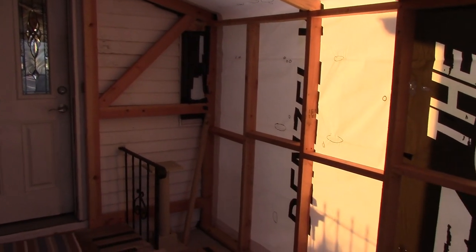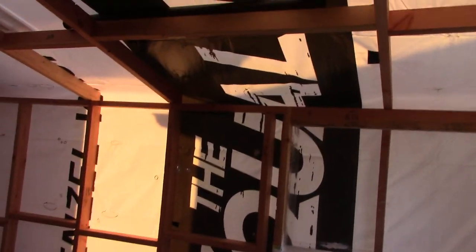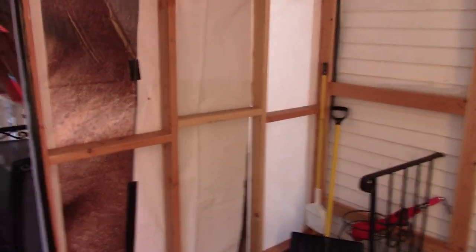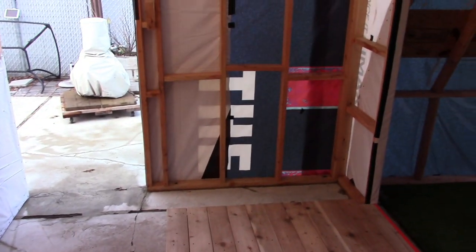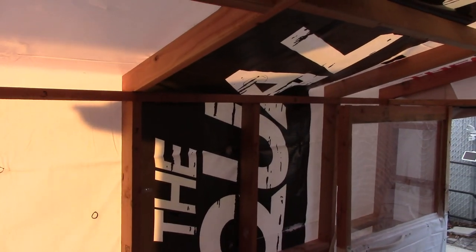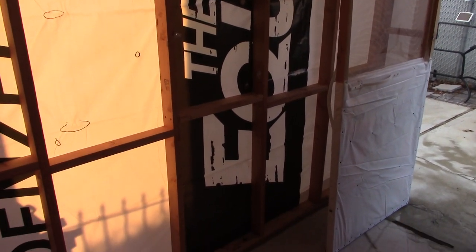I didn't use a level — just cut, measure, cut, measure, cut — because this was a temporary thing. I just wanted to get it erected and shelter out the elements relatively quickly. As you can see there's a Denzel Washington graphic from the billboard tarp — that's what I used. And here's the other side of it — really cool.